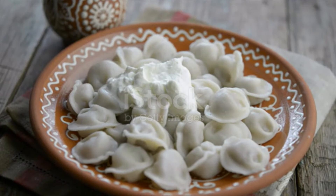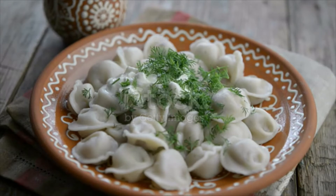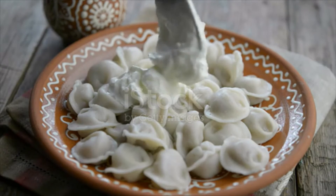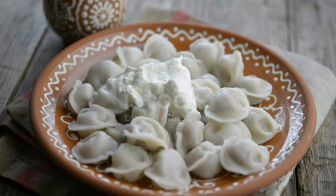Half a tablespoon salt to taste, one teaspoon pepper to taste. For serving: sour cream and butter. Instructions for pelmeni dough: sift the flour with salt into a mixing bowl, add eggs, and mix the dough for a short bit, then add water to the dough.